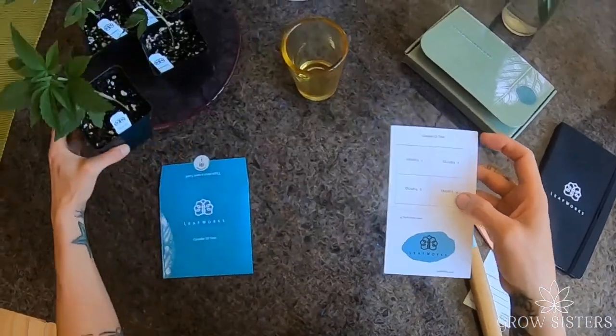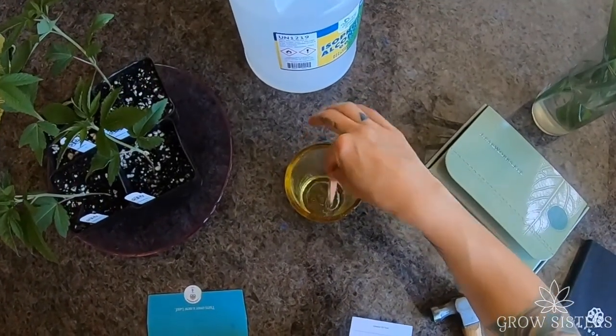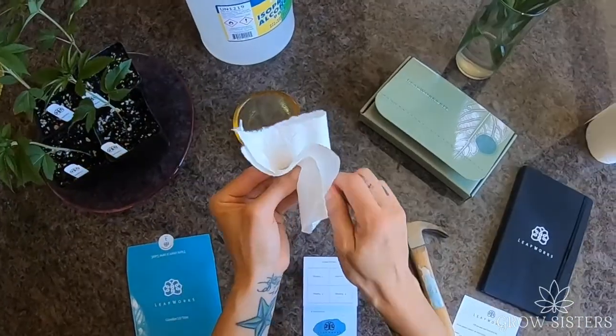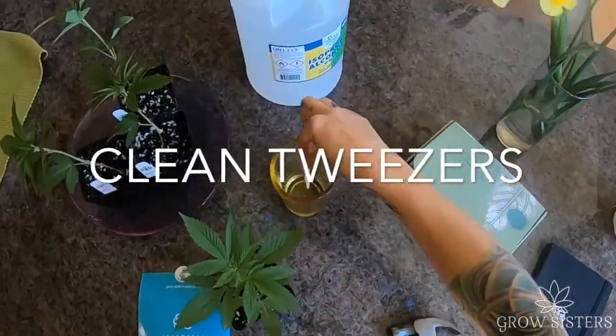You will repeat these steps for your next three plants. But wait — before moving on to your next plant, dip the tweezers into the cup of alcohol for three to five seconds. Wipe dry with a fresh paper towel, and be sure to not let the samples spread from their designated collection spots. Then repeat for each remaining plant.